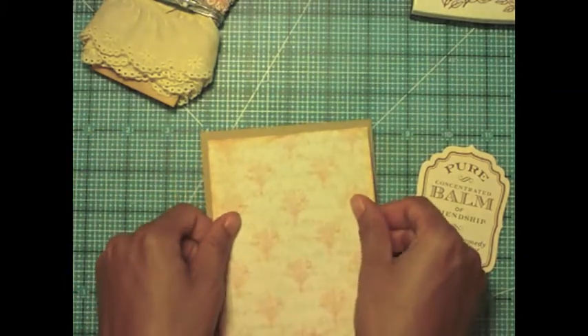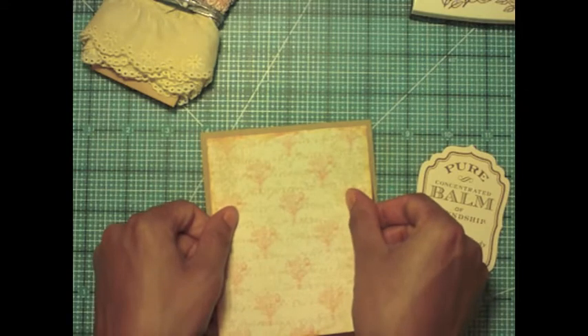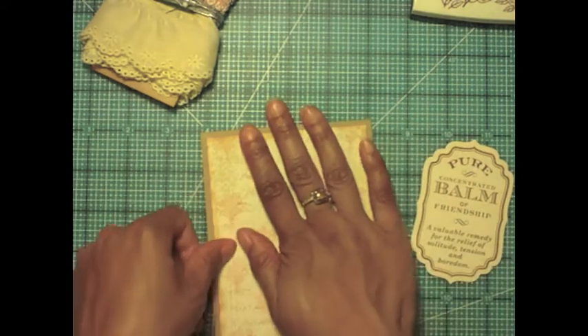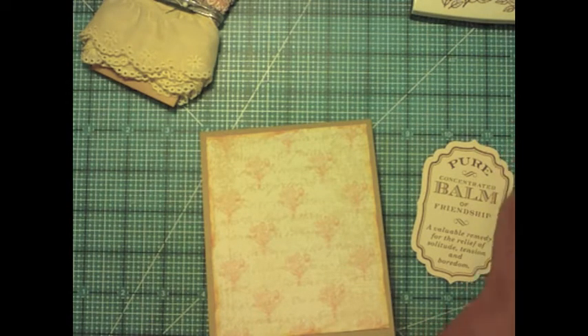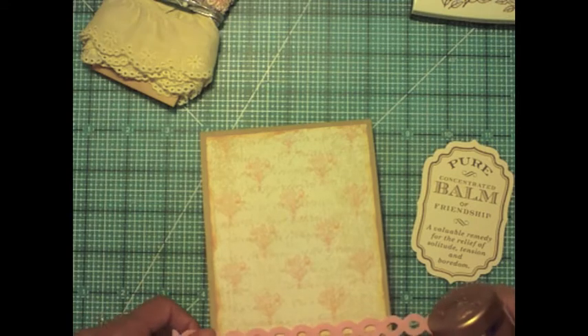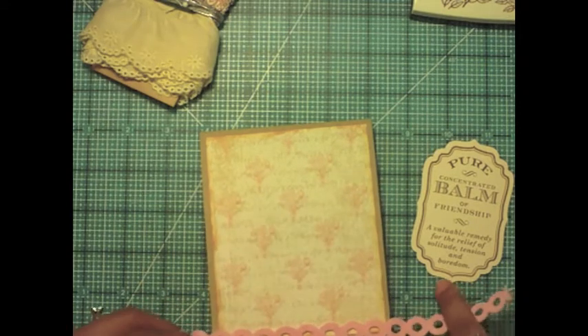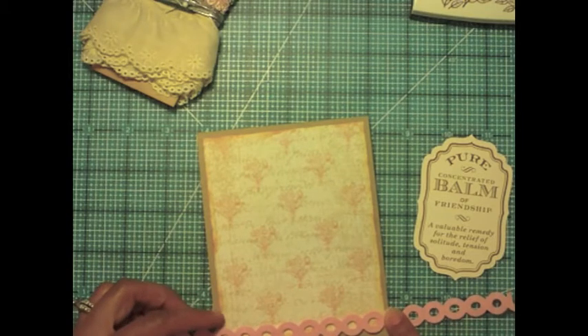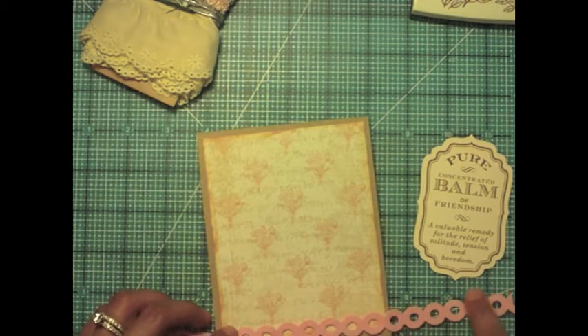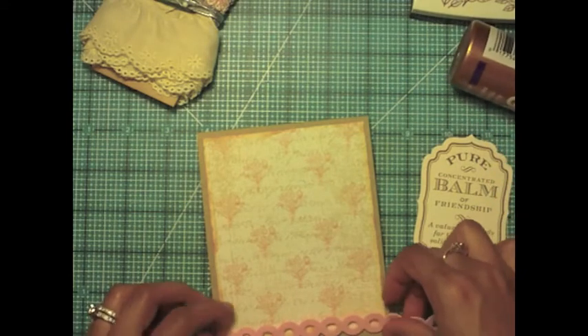I'm just adding some adhesive and making sure it is adhered to my A2 craft card base. Here I have pre-cut the eyelet trim from It's a Die by Paper Tray Ink, and I use My Favorite Things Pink Felt.